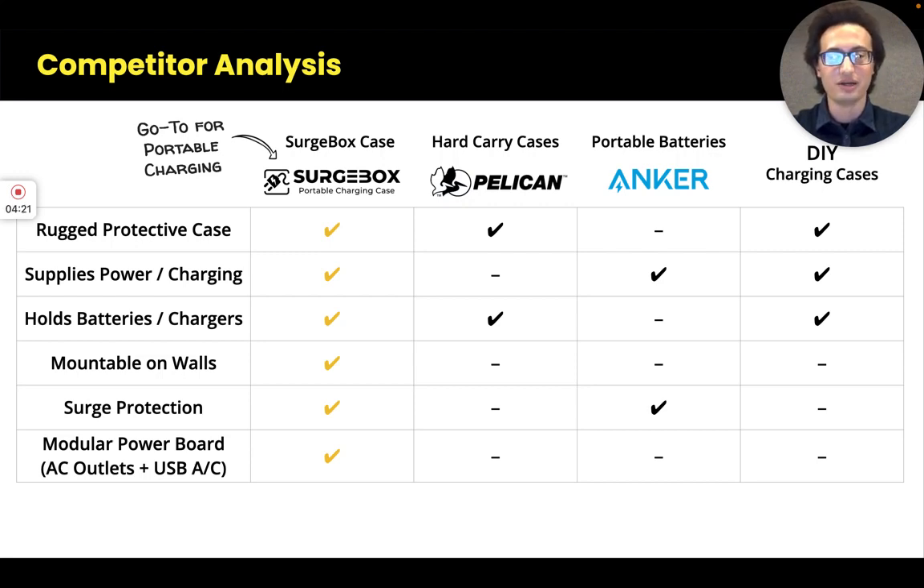In the portable power market, brands like Anker provide generic power solutions like portable batteries. You can buy them on Amazon, but they're not really tailored for photography or videography needs — they're generic power solutions you could use for that, but they're not purpose-built.